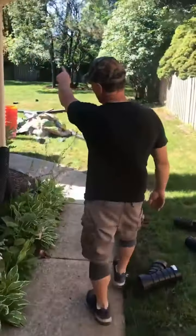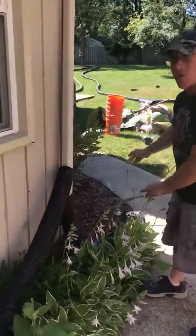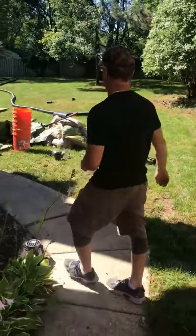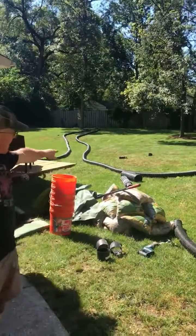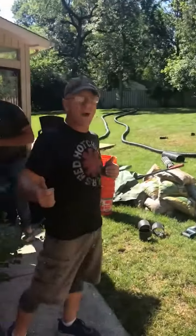We're going to grab the downspouts along the way and take all of our water out to the street. You can see what's going on behind me — the yard is at a severe angle right up to the house, and that happens a lot.